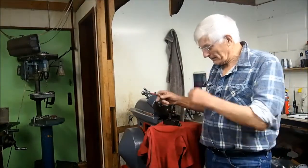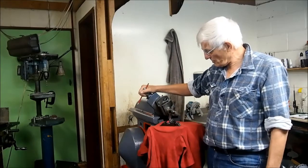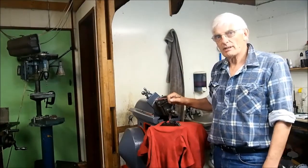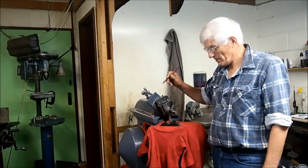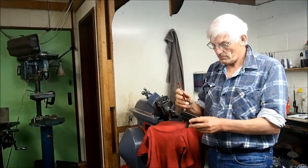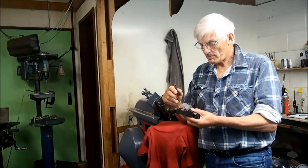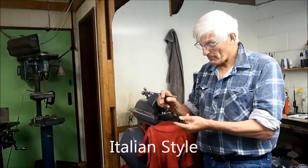Hi guys, welcome to the channel. My shaper has not been used in anger yet — you've seen the previous videos, I hope, where I overhauled the shaper. It was a rusty hulk in a shed, and we now have it to the point where it's usable. The first project is to build some tool holders for my lathe. These tool holders are called Spanish style, I believe, and I think this is the one size up from the smallest.